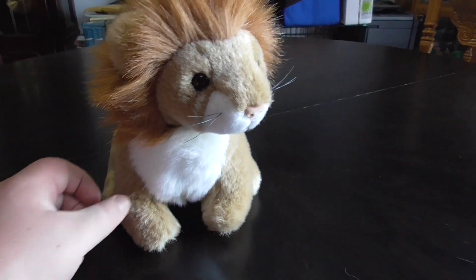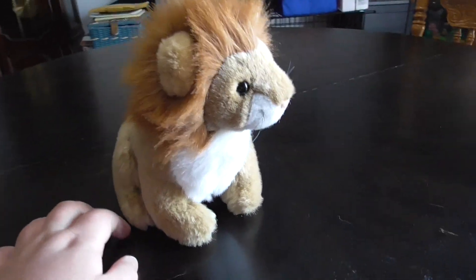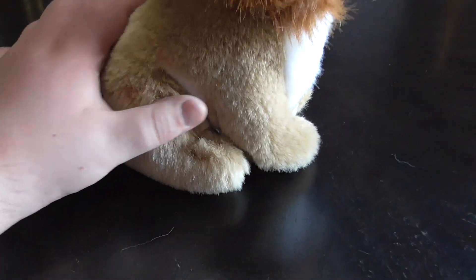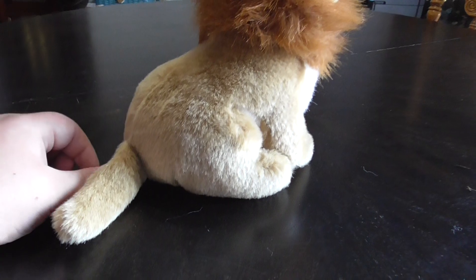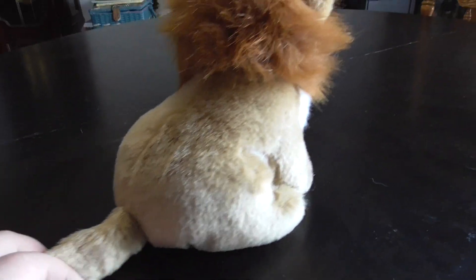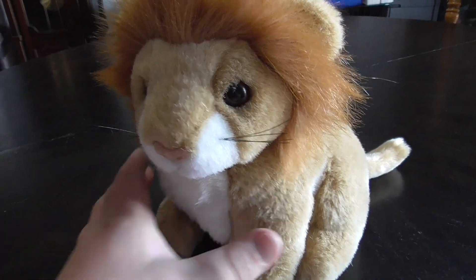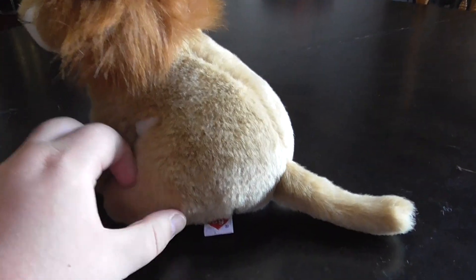Hi you guys, here's a quick review on this TY Classic 1994 Sinhara the Lion Plush. Now I already made a video of Sinhara a few days ago, but this one is a different one. This is the older one from 1994.